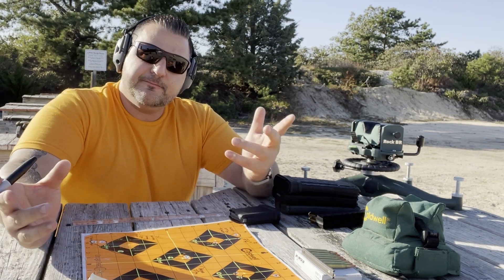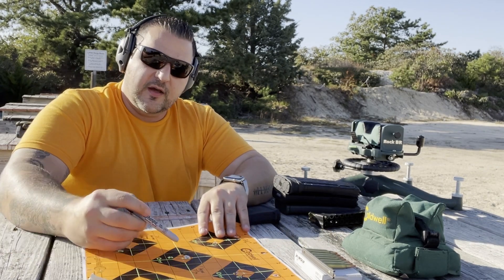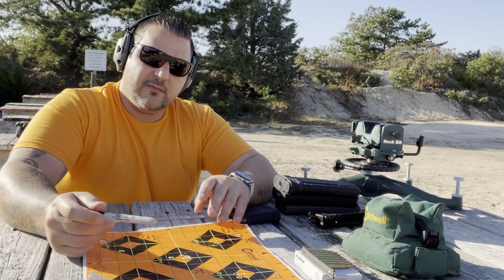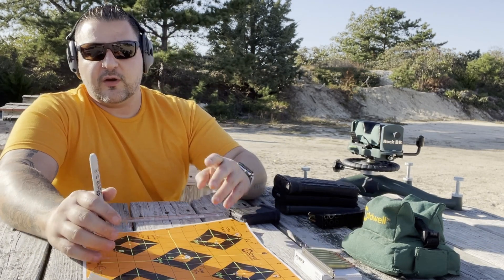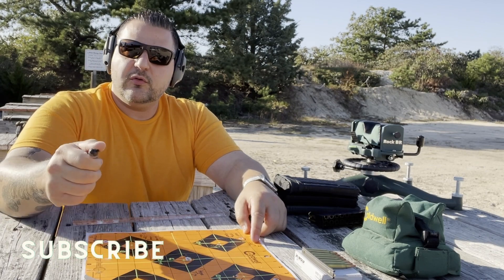Overall, that's how this rifle did with my shooting. If you guys grab yourself one, do some testing of your own — I'd like to see what kind of results you get. Post it down in the comments and we'll see you in the next video.